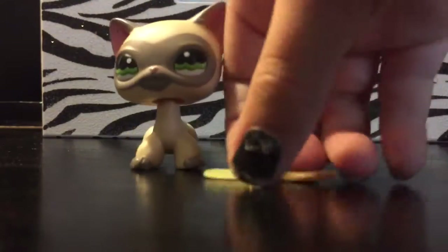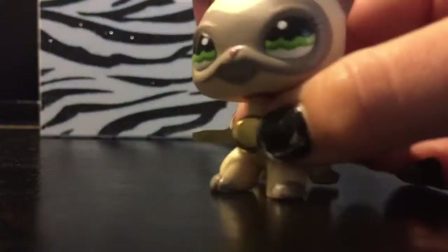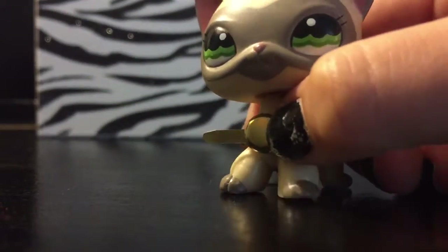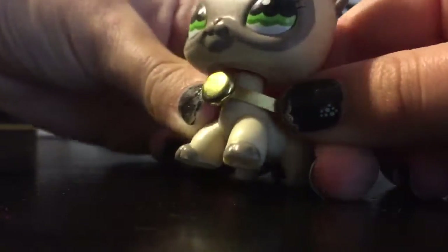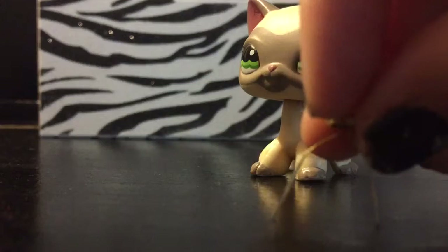So then you're going to need to take your LPS pet and measure around its neck. Once you've done that, go ahead and take the collar off. A short-haired cat is about that long of length. So let's get on with the next step.